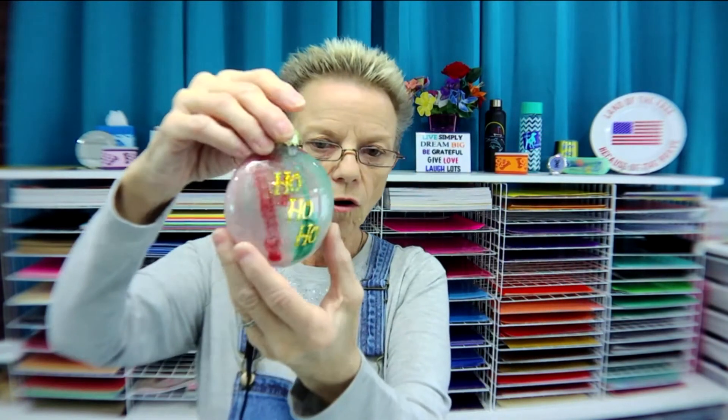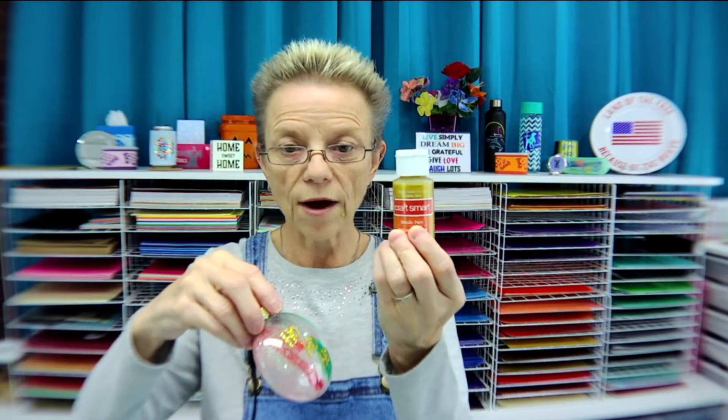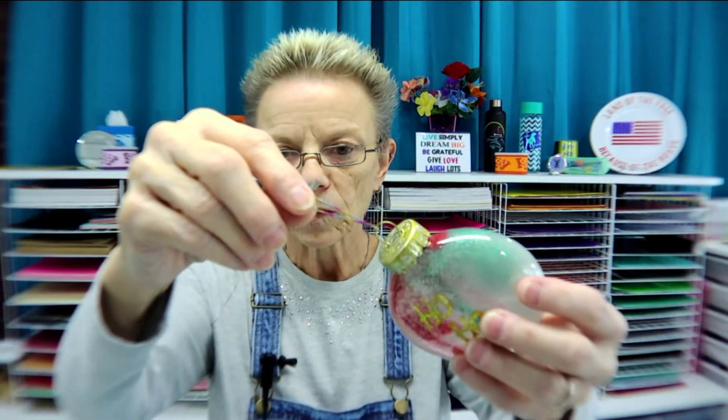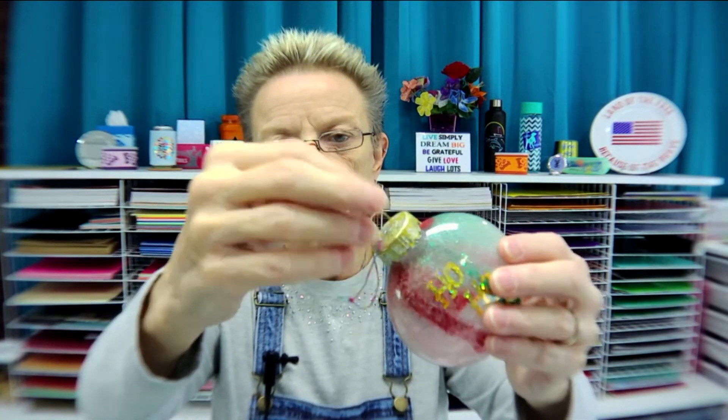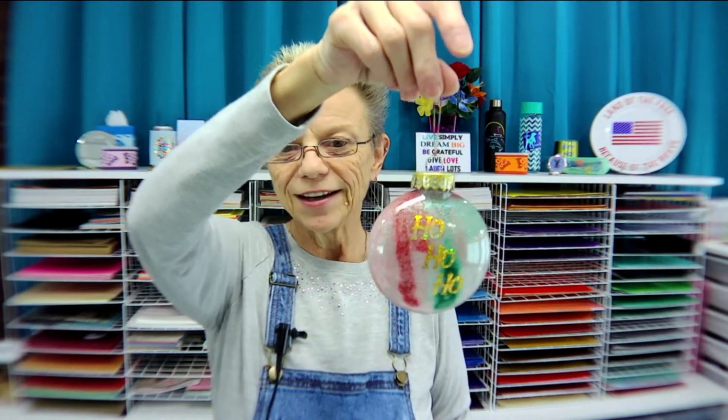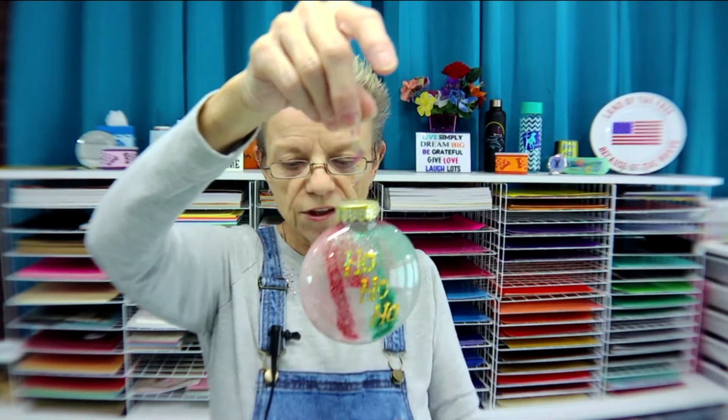Then I put Ho Ho Ho on there, and the cap was silver. I thought that was going to look odd with the gold Ho Ho Ho, so I just took my regular gold metallic craft paint and very lightly — it's more like antiquing — put a coat of paint on the cap and on the top of my little hanger. I put a multicolor elastic hanger on there, and there you have another ornament. You can do all these polycrylic things at once — just stack them up and do them all together.